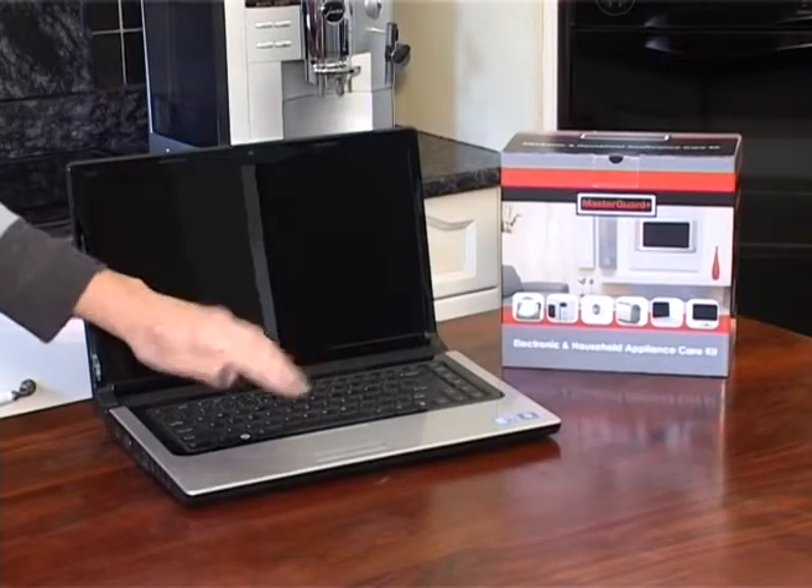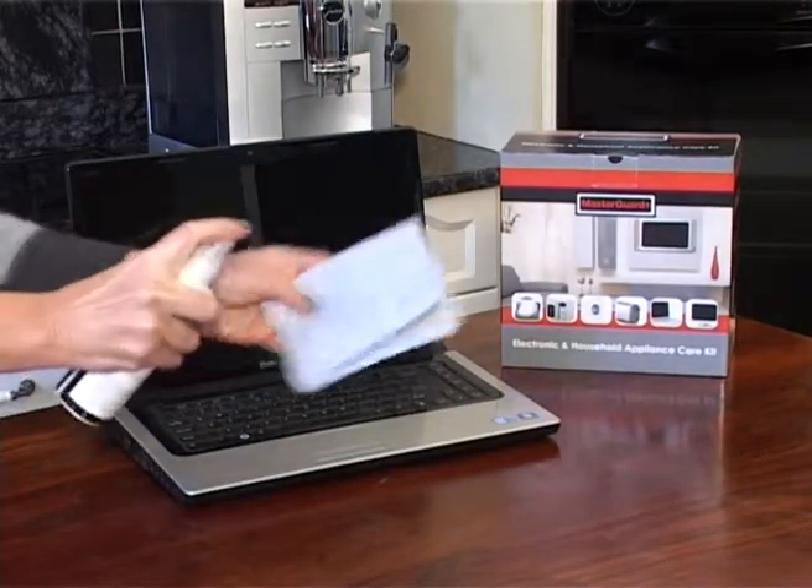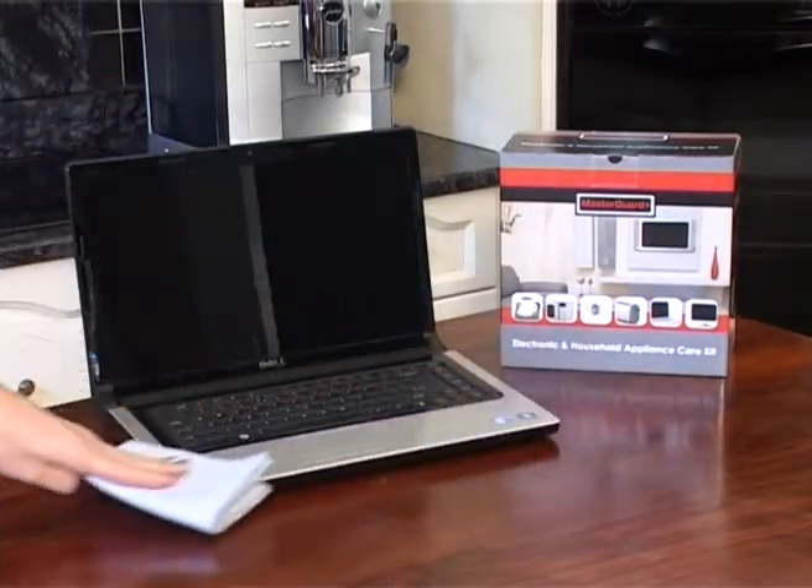On certain items it might be better to spray the product onto the cloth rather than directly onto the surface. It is not recommended that the product be sprayed onto a surface with print on it, such as keyboards, as the print may rub off. Thank you and now enjoy using your new MasterGuard products.